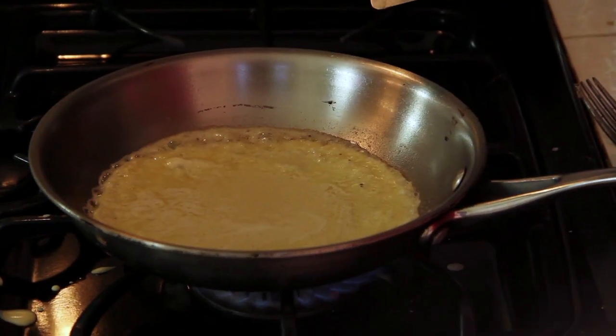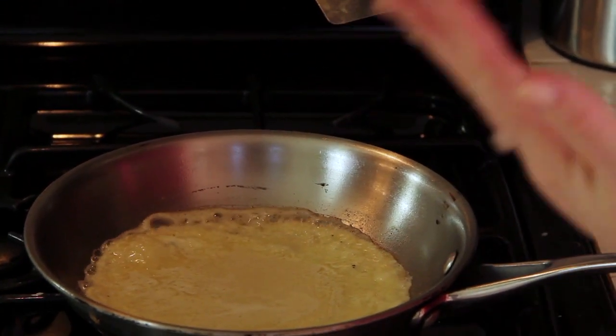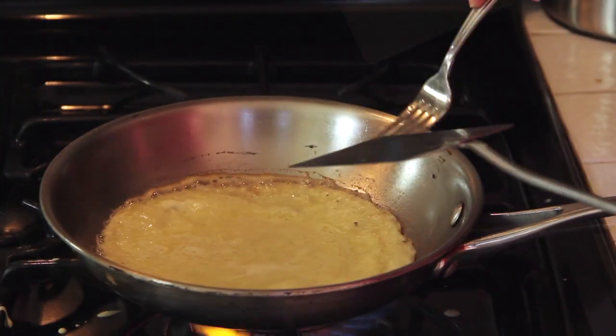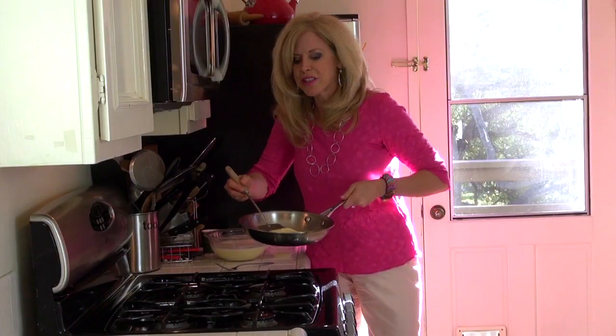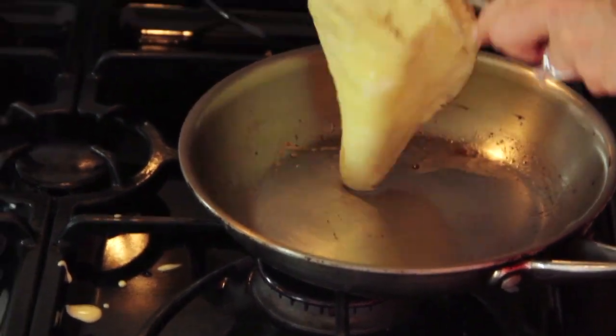It'll cook lickety-split. Avoid the temptation to stir it — just let it cook. What you're going to be looking for is the color of that crepe to get a slightly toasted color on the side from your perspective. Pull up an edge and take a peek — now it's ready to flip. I use a spatula to loosen it, and then I use a fork to help me make the flip.